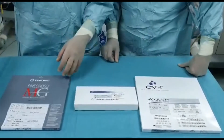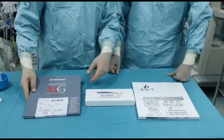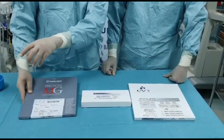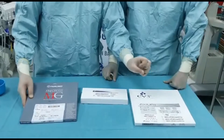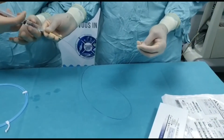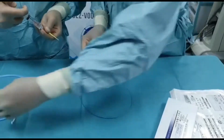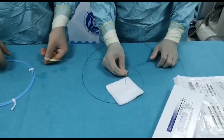So you have a perforation and a micro catheter in situ. The purpose is to deliver this coil into the distal perforated vessel, and the detacher will be used to detach the coil when you're happy with the position. We flush the micro catheter — it's flushed.